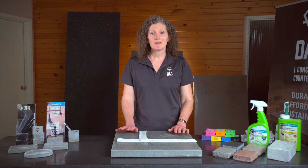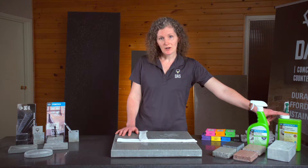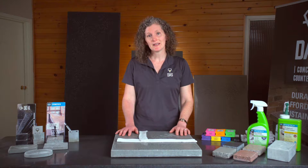Concrete is porous, which means it has to be sealed to protect against stains. We seal our counters with a professional grade penetrating sealer which soaks into the concrete and closes off the pores, providing a buffer against stains and ensuring that any stains and etches that do occur remain on the surface for easy repair.